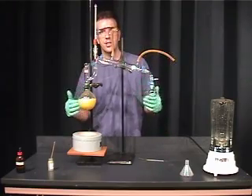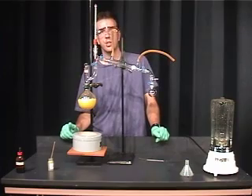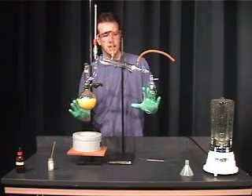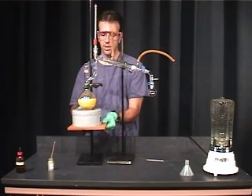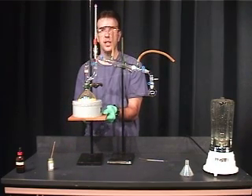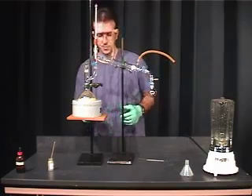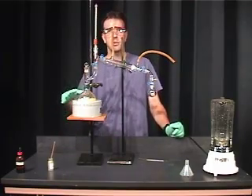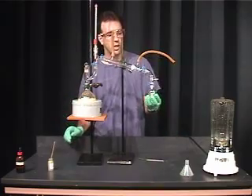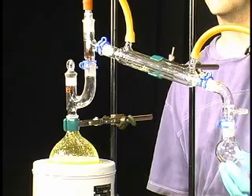Before you start heating, have this approved by your lab instructor or your lab intern. Once they've approved it, you can raise the heating mantle that will fit a 500mm round bottom flask. Now you can start heating. This reaction will heat for approximately one hour, where you will collect approximately 35mm of distillate.